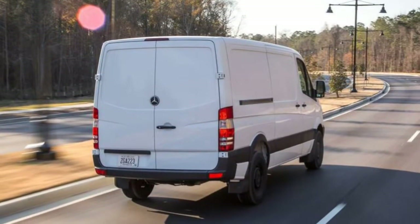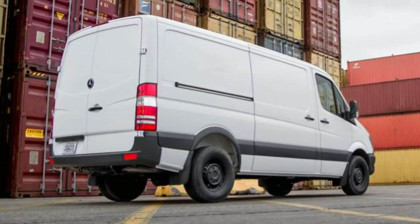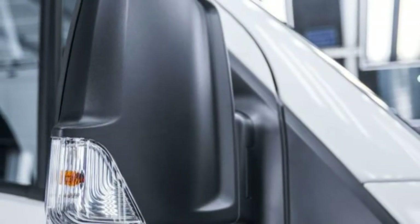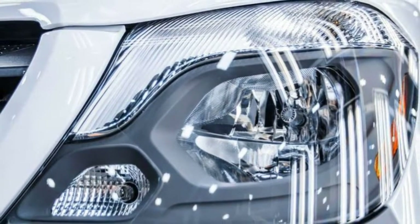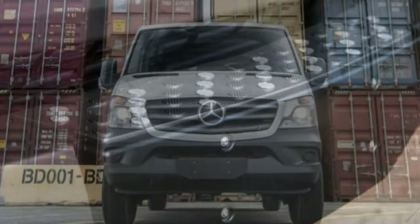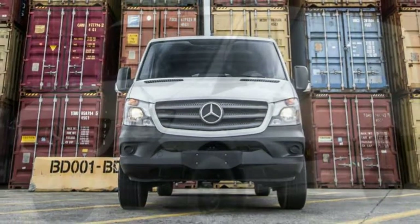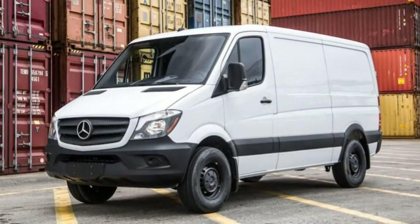Interior: the Sprinter Worker offers plenty of room for people and cargo. Driver aids exist to help maneuver the van in tight quarters, but parking still remains quite a task with such a large vehicle. Ease of use: all controls are within reach of the driver and functionally intuitive. This is an older version of the Mercedes-Benz COMAND system, so the layout is straightforward.